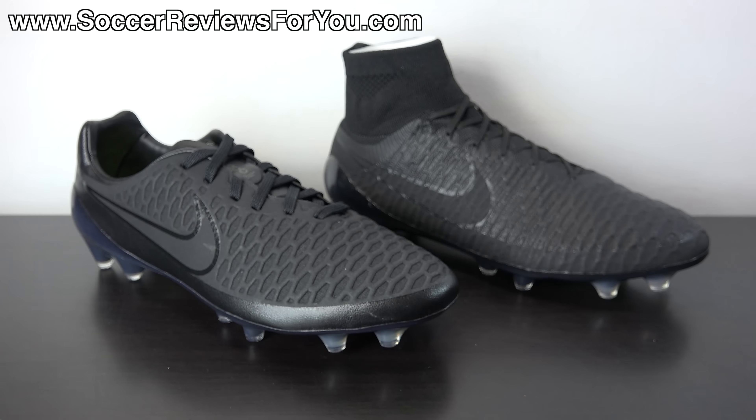The Magista Opus features an upper that is a combination of performance mesh — which acts as the liner and part of the structure — as well as a Kangolite top layer. Kangolite is a synthetic material from Nike designed to mimic the natural feel of kangaroo leather while being more lightweight, absorbing less water, drying more quickly, and maintaining its shape better. It's leather-like in terms of touch but definitely not as bulky as something like a Legend 5 or Nike Premier. Because of all the cutouts in the Kangolite upper, the shoe is very flexible and feels soft and natural on your feet from the get-go with very little break-in time required.